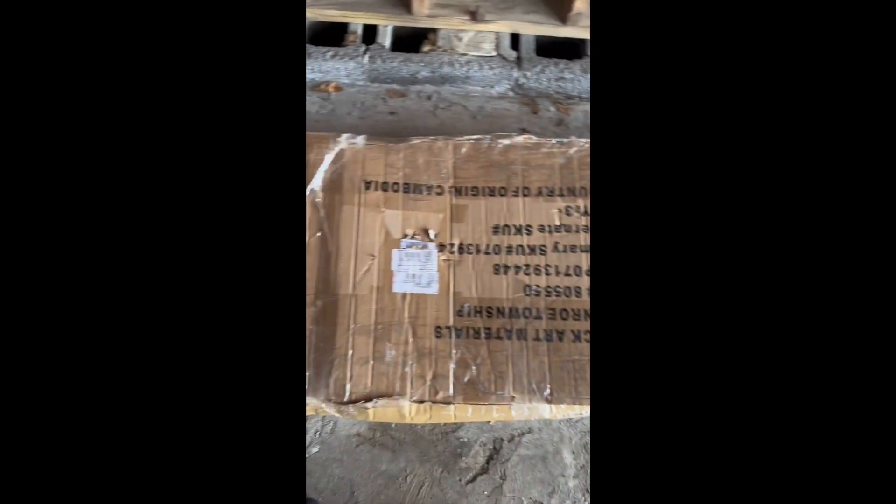We got everything out of the vehicle. It's all in the garage. I'm going to open this mystery box to see what it is and see what I can decipher.